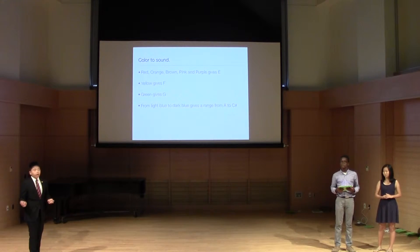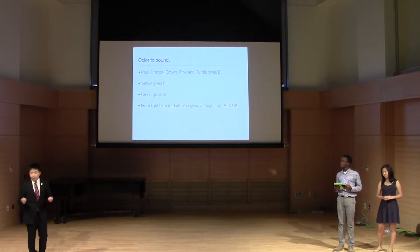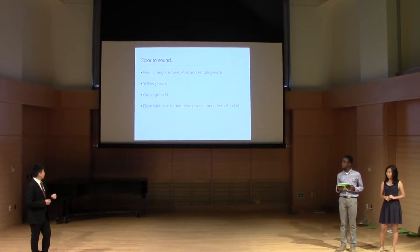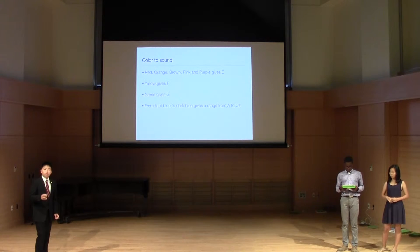Our machine converts the color on the paper strip into sound. Red, orange, brown, pink, and purple give an E note. Yellow gives an F note. Green gives a G note. And from light blue to dark blue, it ranges from A to C sharp.